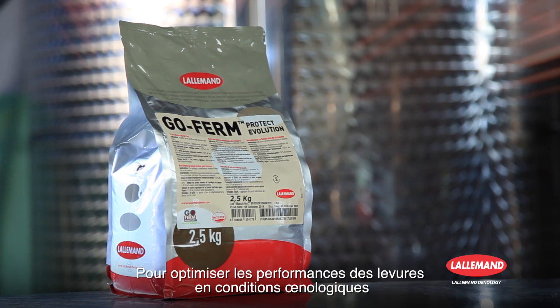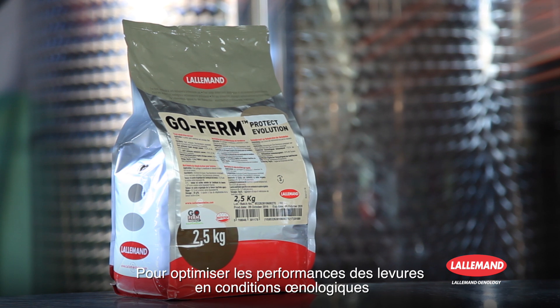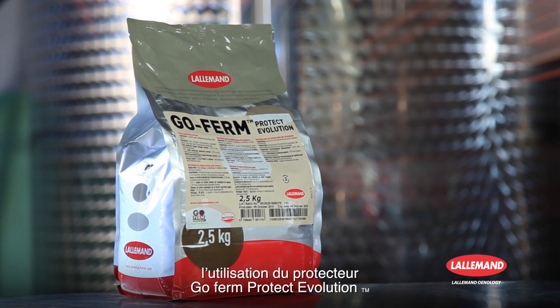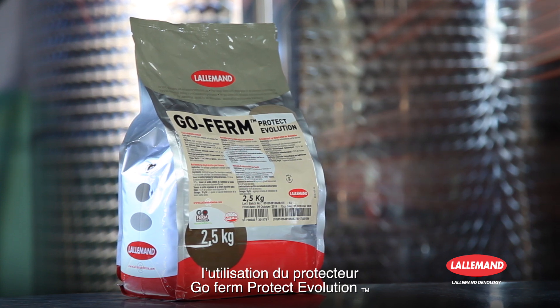To optimize the performance of yeasts in oenological conditions, the integration into the procedure of the use of GoFirm Protect Evolution Protector is recommended.